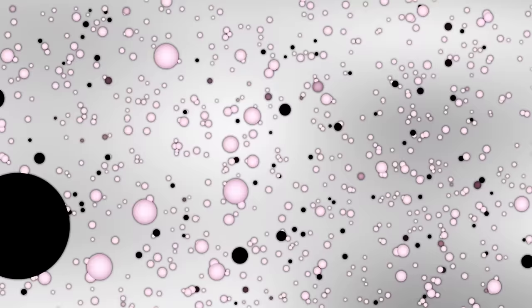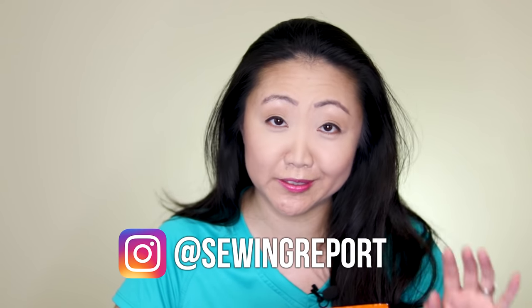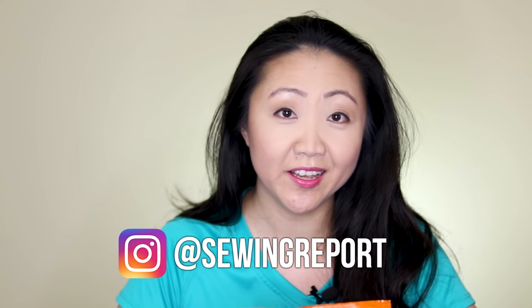The ultimate question: can I make a purse out of a Cheetos bag? Welcome to the Sewing Report, I'm Jennifer Moore, helping you discover your love of sewing, crafts, and DIY projects. We're going to be doing a little sewing experiment, sort of like a science experiment but with sewing — can I make a bag out of a Cheetos bag?